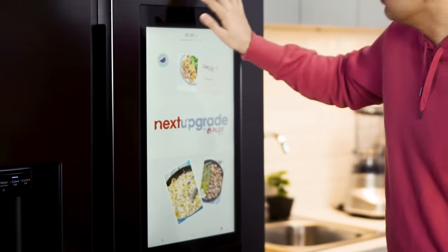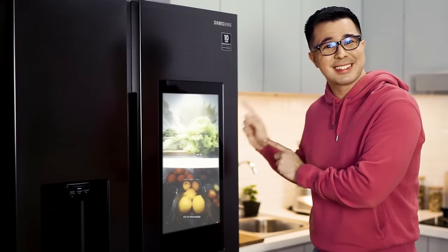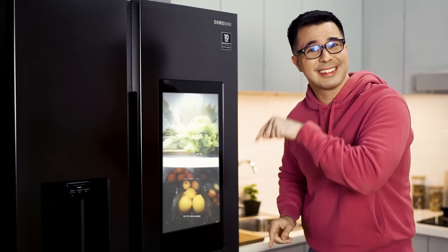Hey neighbors, they said you are what you eat, right? Personally, I want to be healthier. So it should also be healthier what's inside my fridge, right? Just like what's inside my fridge right now.